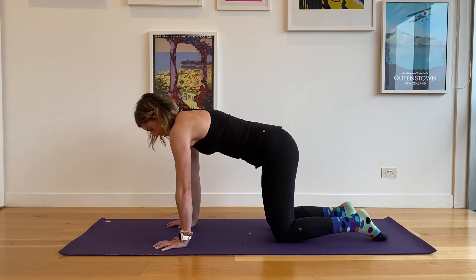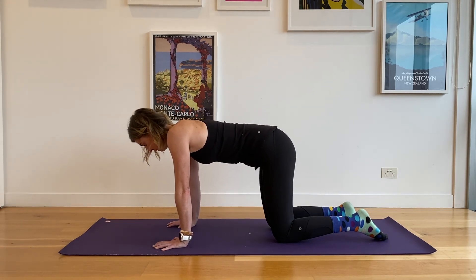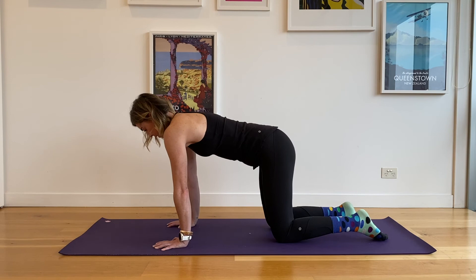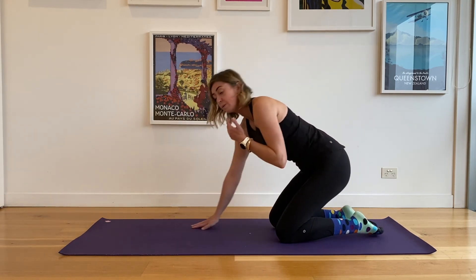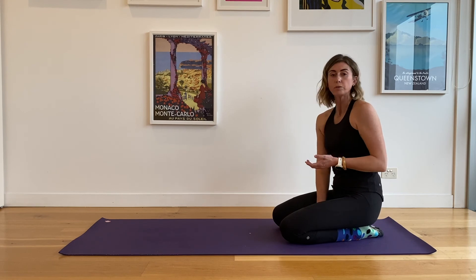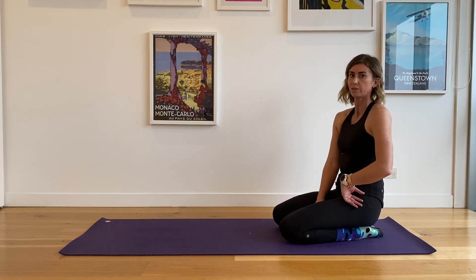Squeeze them back, keep them squeezed back as you lift up, push them away, and bring it back in. They can be super tough and really confusing for your brain to start with, so persevere — because you will get the hang of it.